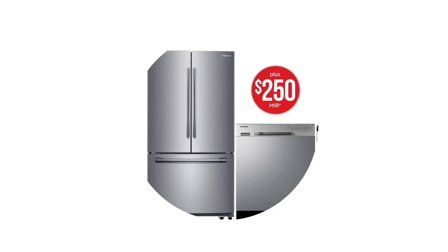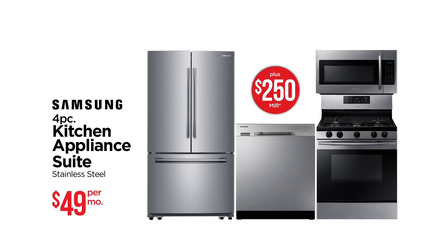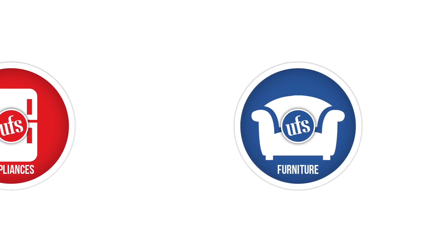Samsung 4-piece stainless steel appliance set, $49 a month plus a $250 mail-in rebate.